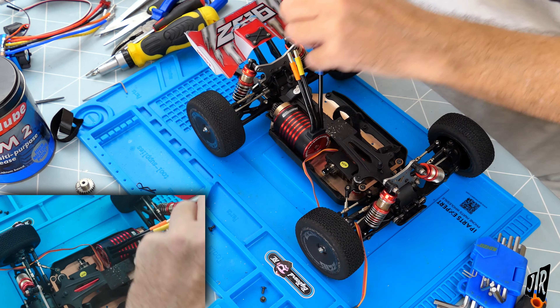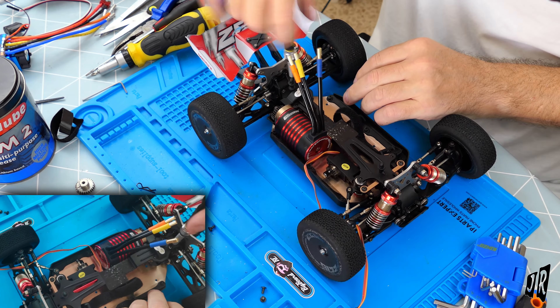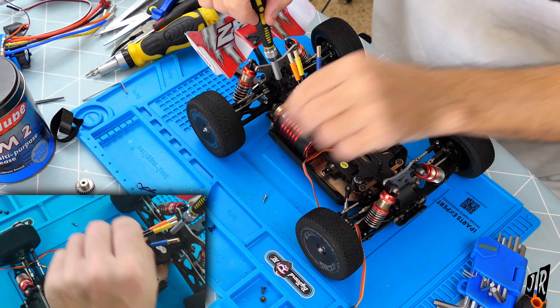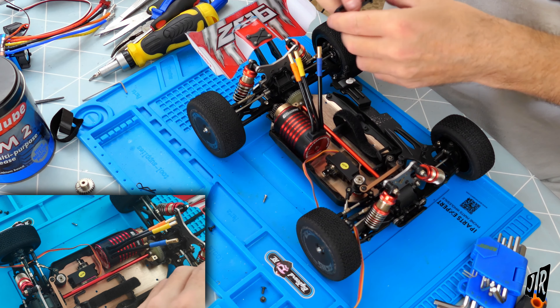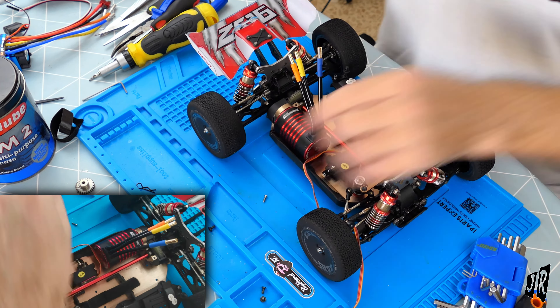I'm going to keep an eye on those two screws just in case they start to come out, but I didn't want to put any loctite on them right now. That's those two done. So let's just see where everything is. Actually, while I'm here I'm just going to finish tightening up the differential.